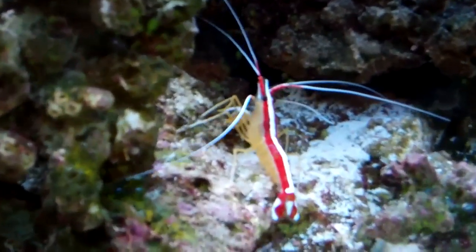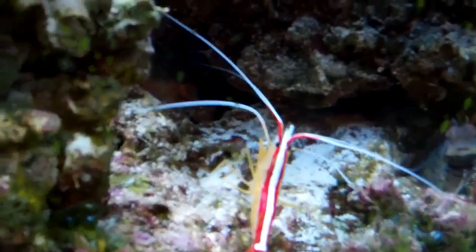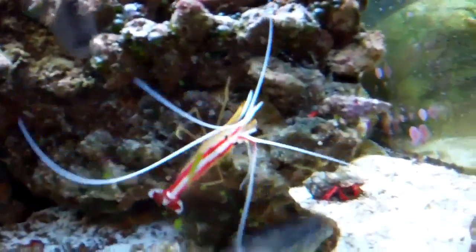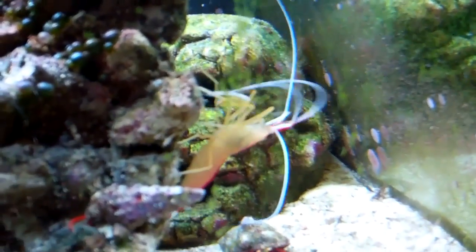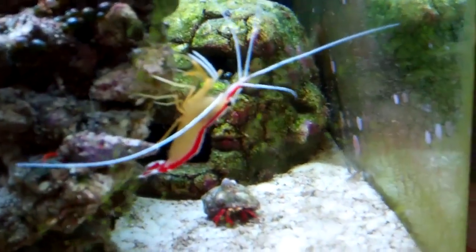I've heard of people talking about how they'd get this shrimp and he'd only last a couple of days, weeks, or months. I was questioning myself right after I got him — I was thinking, oh my gosh, I hope he doesn't die. Well, he obviously didn't. Maybe I have a clue why that might be: there's a low bioload on my tank, a good filtration system, and I feed him a varied diet.